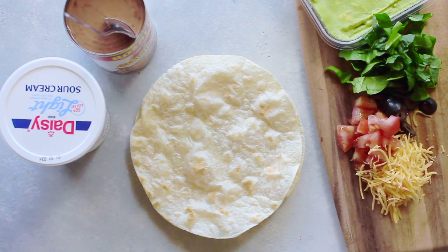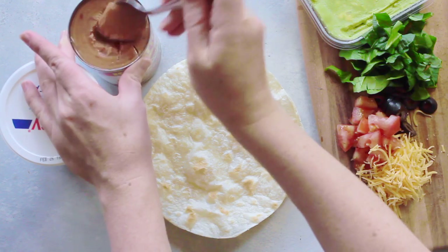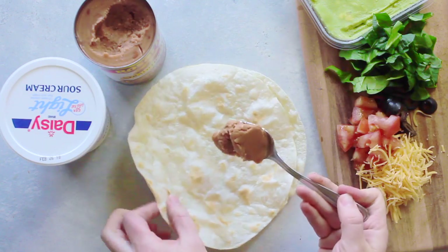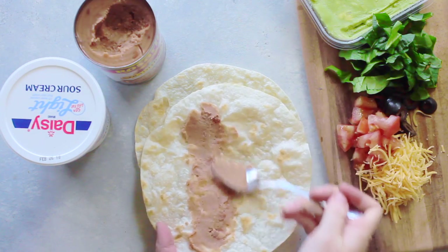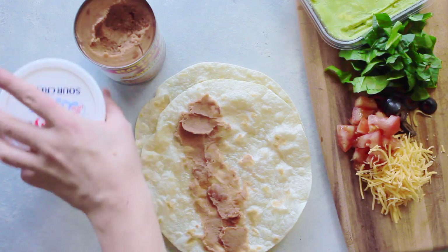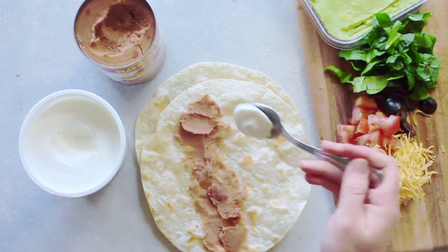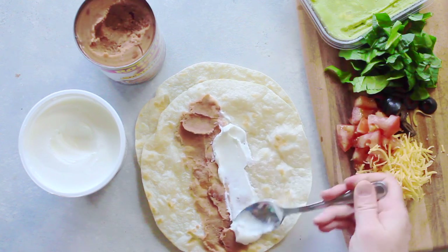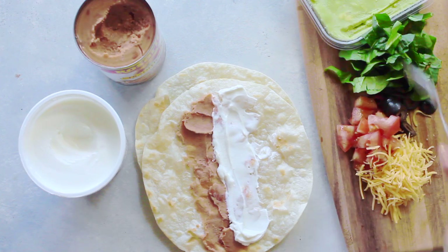One thing I love about this is that you can make it for one person or for a lot of people. So I'm making it for my little family. First I'm going to take refried beans — notice how I just pulled it right out of the can, because you really don't have to heat them up. Next I'm going to take just a little bit of sour cream. I don't like a ton, so I just did a little spoonful and spread it right next to the beans.